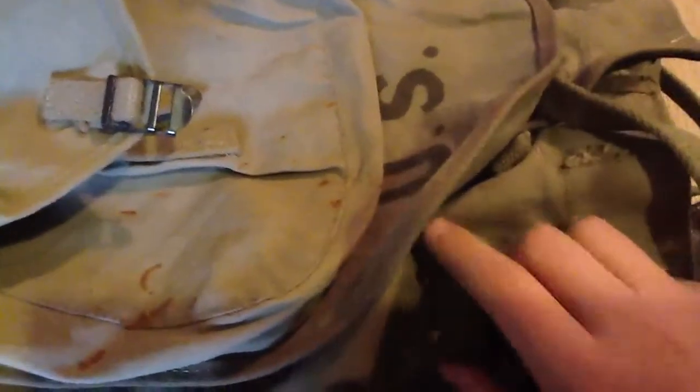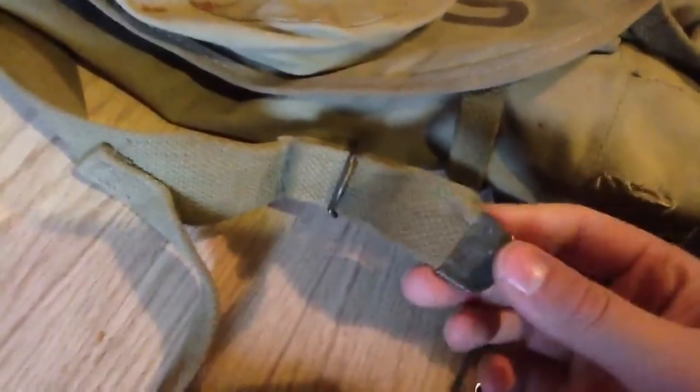We got little holes for a bayonet and the strap for the bayonet scabbard. All the straps are all nice.